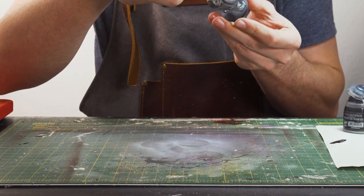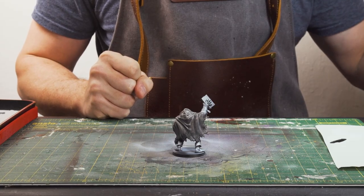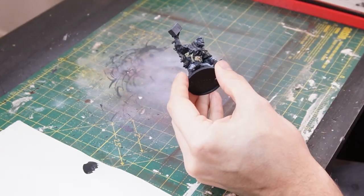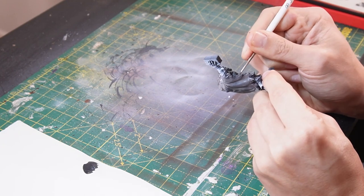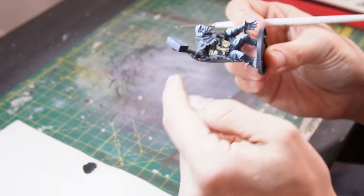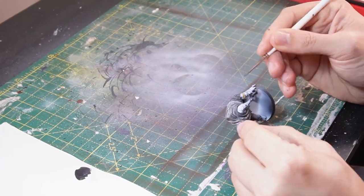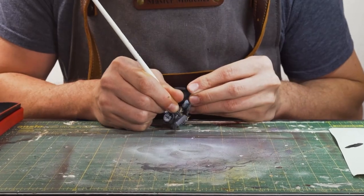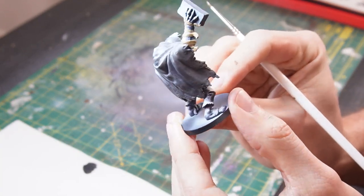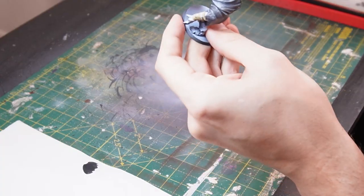While it's drying, we can move on and do the wraps that are on his torso. To base the wraps, I'm going to be using some Zandri Dust, which is a nice rope colour. Just taking the Zandri Dust and filling in all these little wraps that are around the torso. I'm also going to do the same to the wrist wraps and the wraps around the head. That's our wraps painted in with some Zandri Dust. That is one fine wrapper.